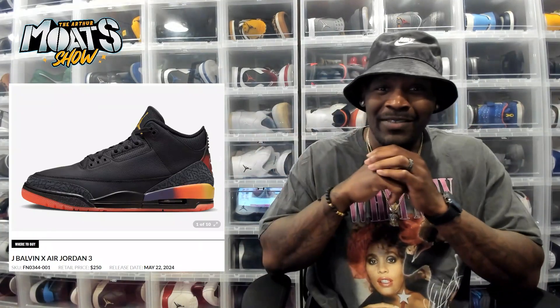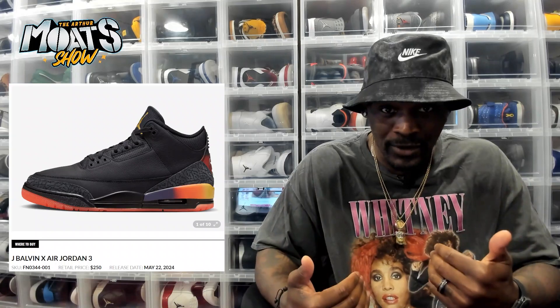The Medellin Sunset dropped last year — copped those, loved them. But when you give me the same Jordan 3 with some of those same cool quality details, but now in black? I don't feel like I have a choice. I feel like it's mandatory for me.